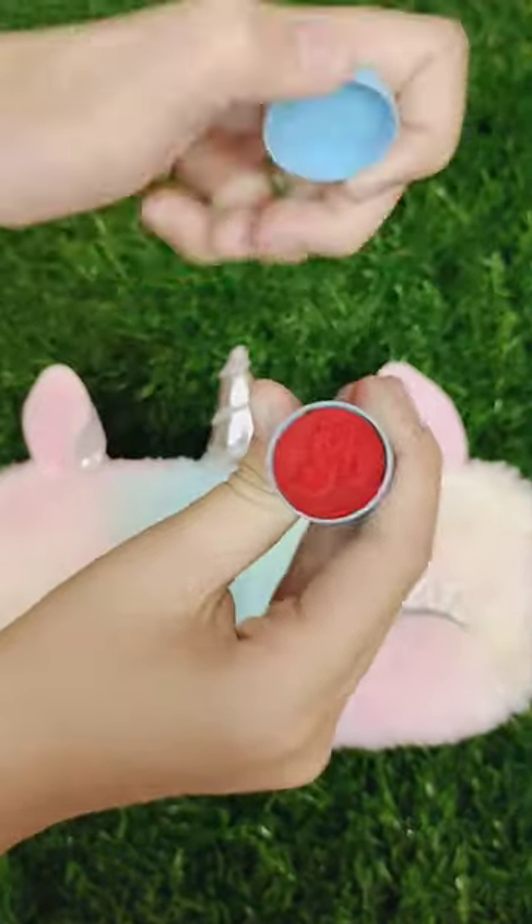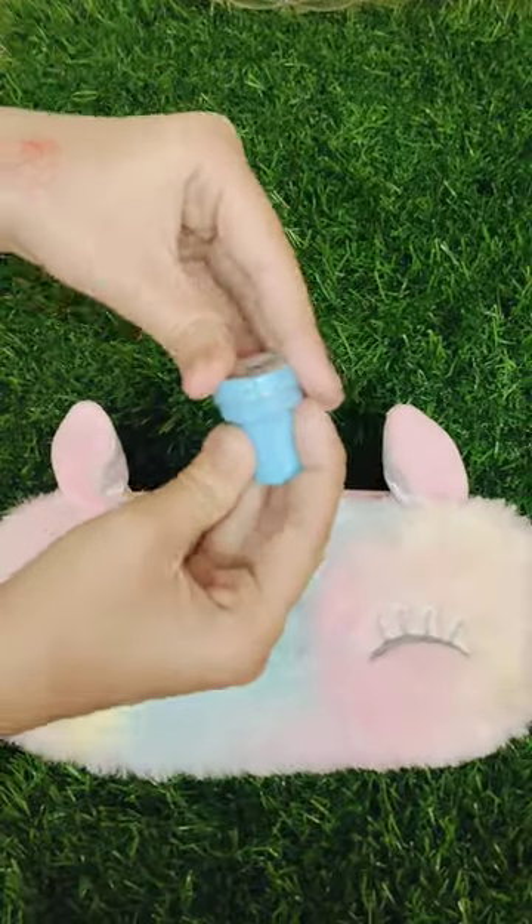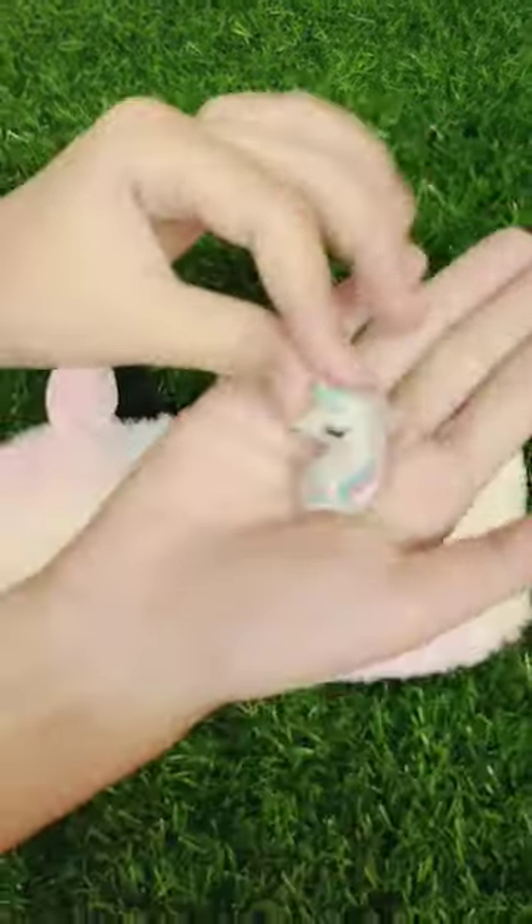I have a very cute unicorn stamp. After using it, it looks like this. So I thought I would put it too.